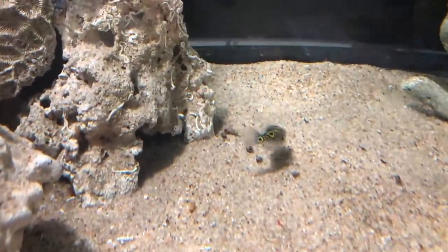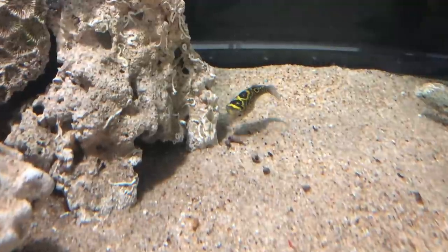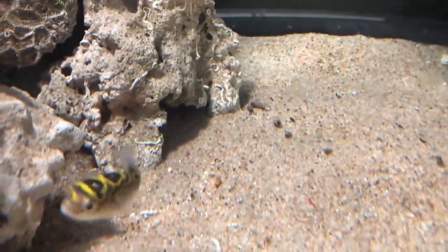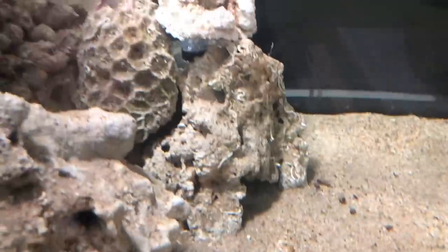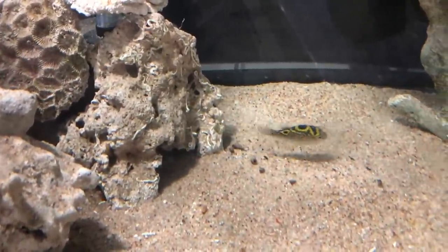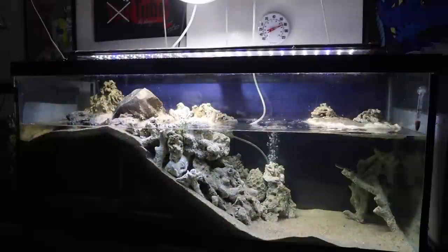This is the figure eight puffer. Haven't come up with a name for this little guy yet, so maybe down below in the comments you guys can help me come up with a name. Right now he's about two inches or so. He'll grow another inch or so and then he'll be full grown. So they do stay pretty small.